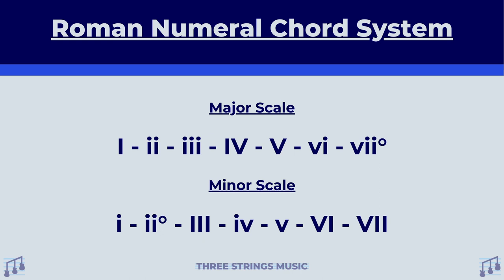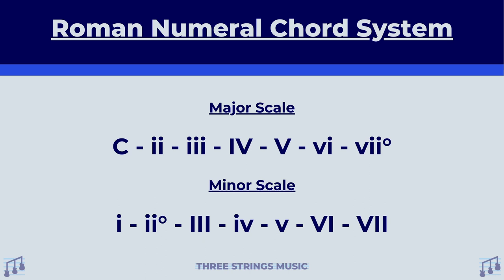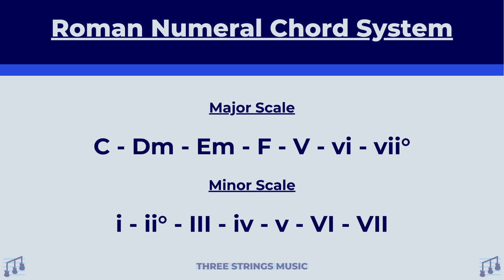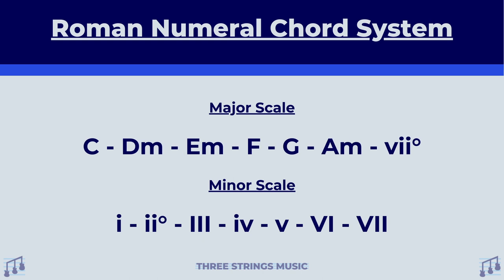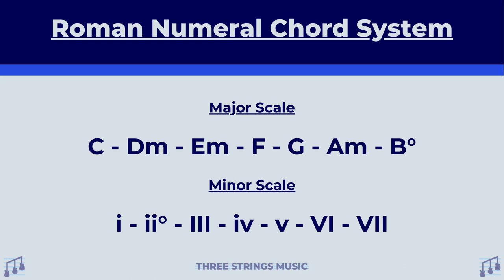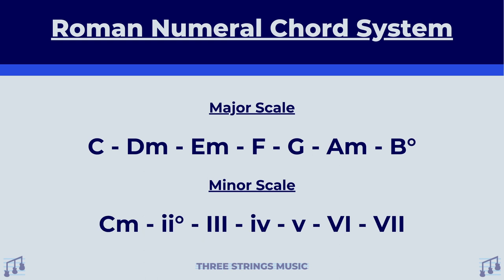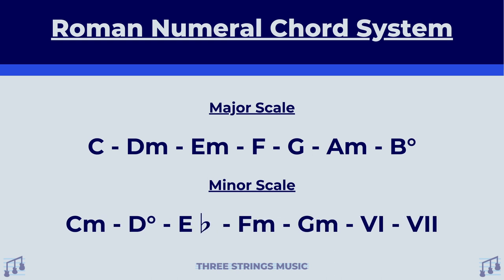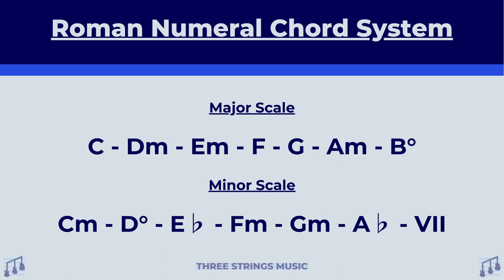If we were to apply this using C major, it would go C major, D minor, E minor, F major, G major, A minor, and B degree sign. Now I'm sure it sounds kind of dumb calling it B degree sign, but that is not the actual name of this chord — we'll go over what exactly this is later. Working through this with the C minor scale, it goes C minor, D degree sign, E flat major, F minor, G minor, A flat major, and B flat major.